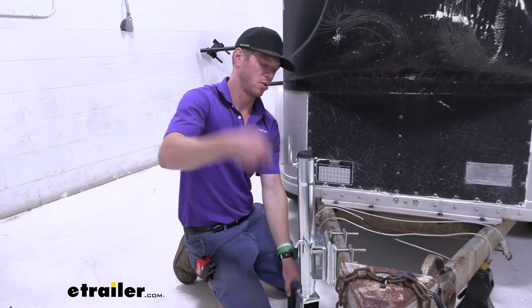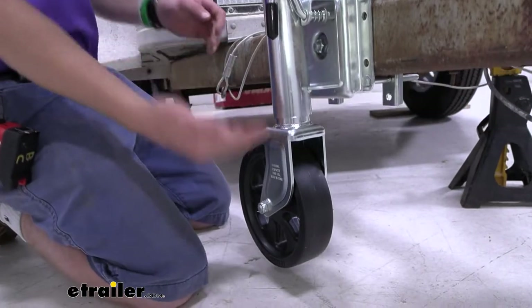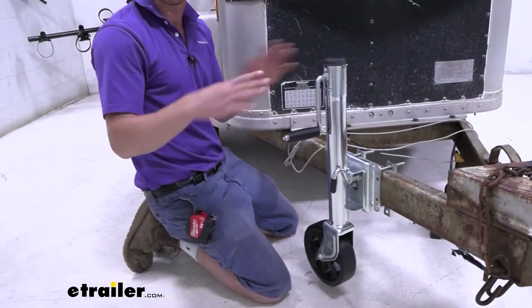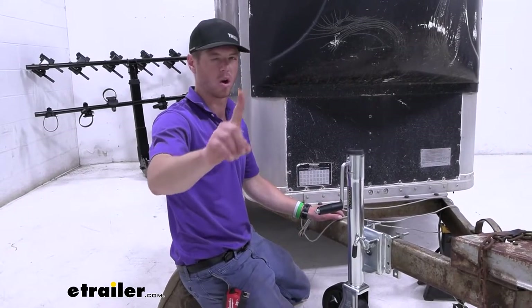Every single time that we crank this handle over eight times, it will lower or raise this wheel about an inch. The gears are pretty much the same throughout all of the other jacks on our website, but on this one, for every eight cranks it's going to go up or down one inch.